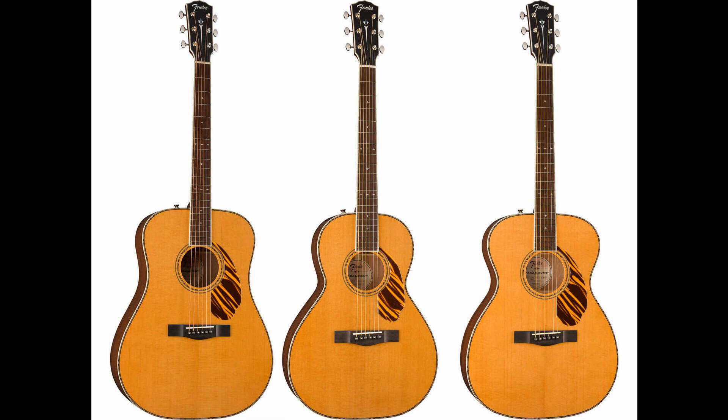The Paramount PD-220E Dreadnought features an ovankol bridge and fingerboard, slim taper mahogany neck, and bone nut and saddle. It's also loaded with the brand-new Fender/Fishman-designed Sonotone Plus pickup, with soundhole-mounted controls. Lists for $829.99 / £649 / €749.